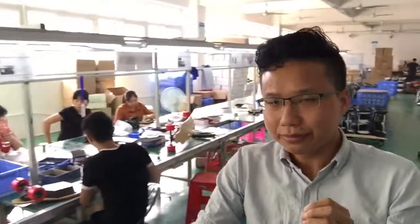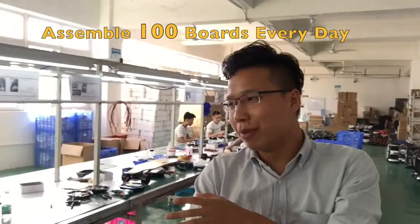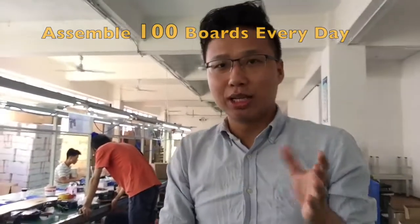We found a big and stable OEM factory. Look, this is the product line, and both the workmanship and the procedure are controlled by Workgo. Adam is here checking the workmanship and the procedure. This line can assemble almost 100 boards every day.